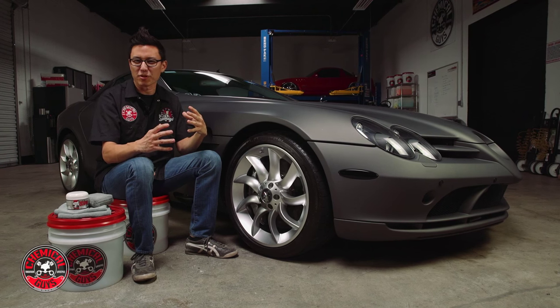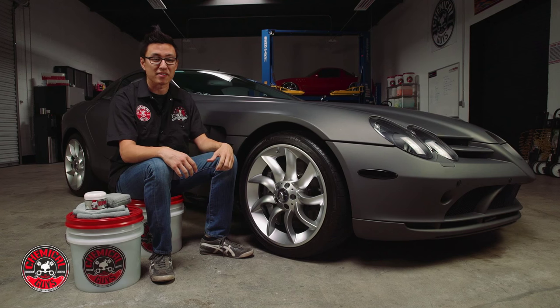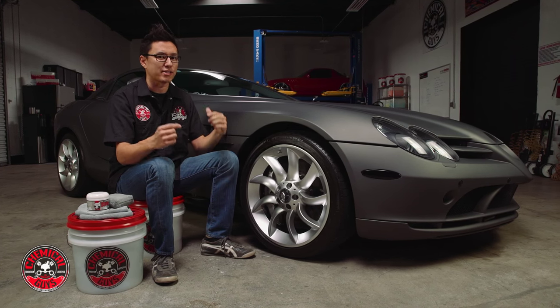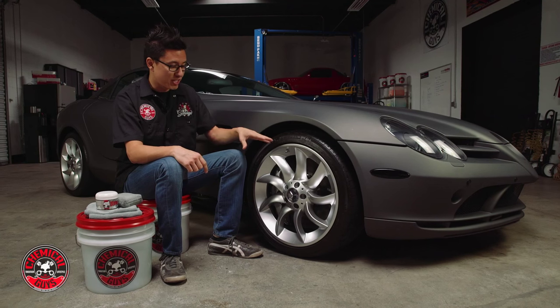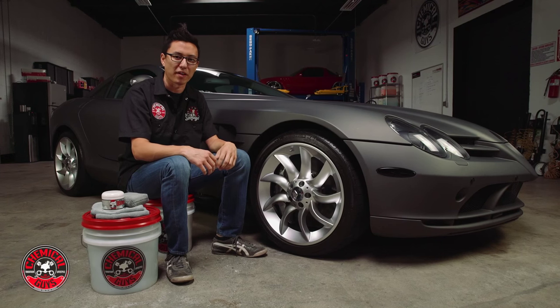Now with any sort of performance car, especially one with this type of brake system, they kick out a lot of brake dust. This car goes very fast and it's actually pretty heavy, so it goes hard but it stops even harder. Now when you kick up all that brake dust it can actually damage the wheel and rim if you don't clean it out well enough.